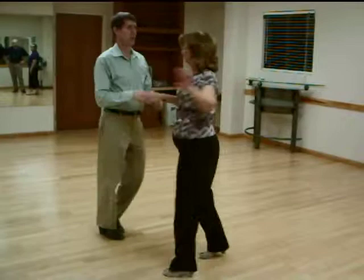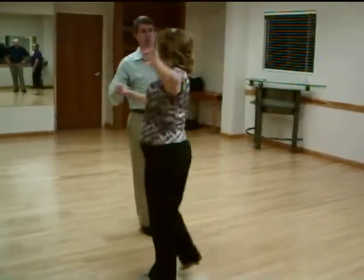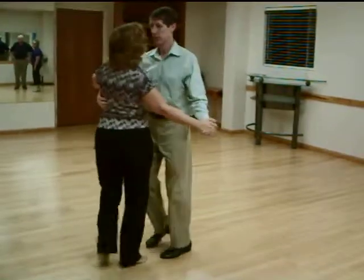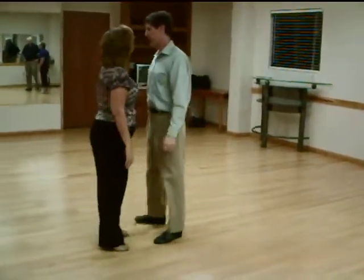And then you're going to flick her on and around with rolling off the arms. Get a very good spin. Throwing back up. You can do a basic and throw her out again.